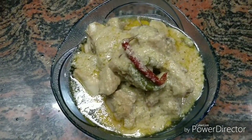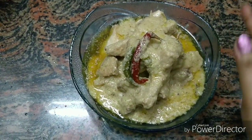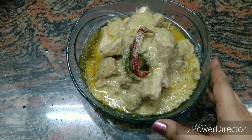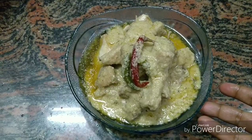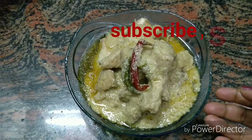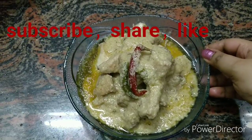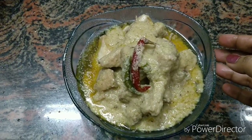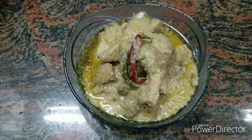So guys, I have served it and you can see that it is very tasty and looks so good. The chicken rizala is perfectly done. It doesn't require too many ingredients, so you can always make it simple at home. Definitely try it guys, and see you soon on my next video. Till then, stay fit, stay nice, have a nice day, bye-bye!